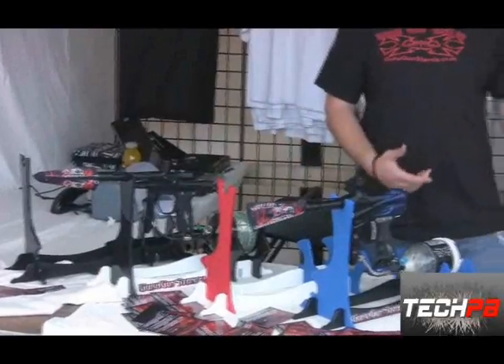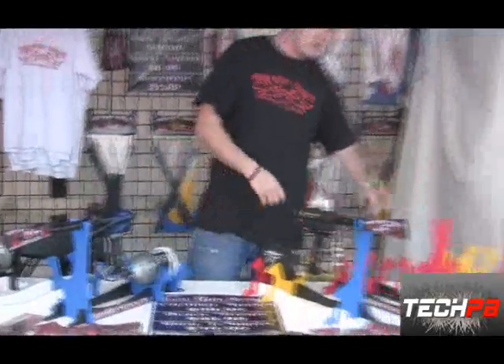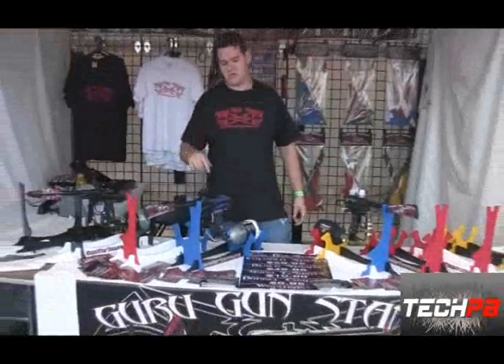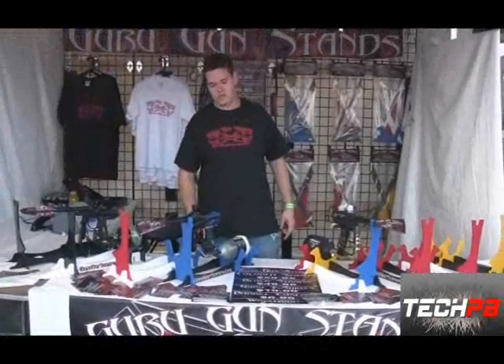It comes in several different colors. It comes in yellow, red, blue, and black. We're also getting orange and green in for Christmas.